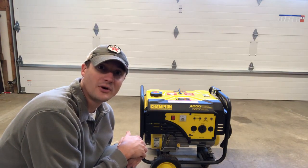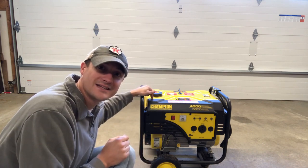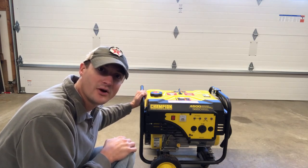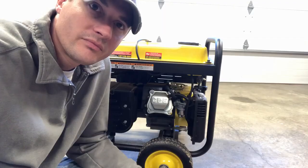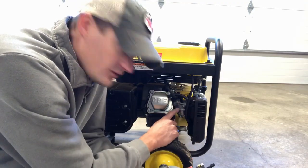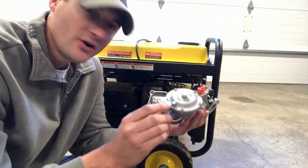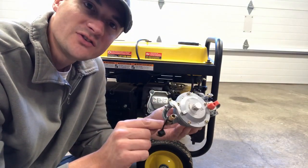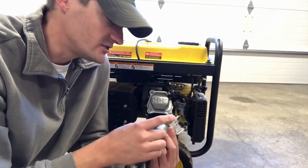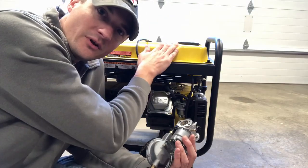We're converting this Champion generator so it will do natural gas, LP, and I can still hook up the gas tank if I want — three different options. I moved the camera down so you can see better. We're going to take the air filter off and remove the old carburetor. I went online and found this new carburetor that has a regulator built in. It also has a fitting on the bottom to hook up your natural gas line, and on the back side a hose assembly so I can still run on gasoline if needed.